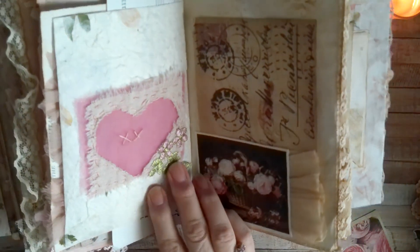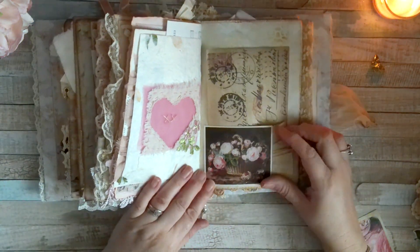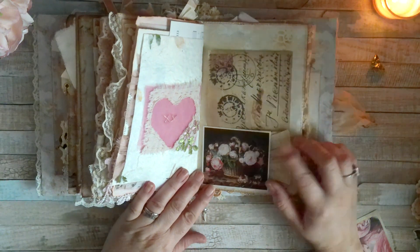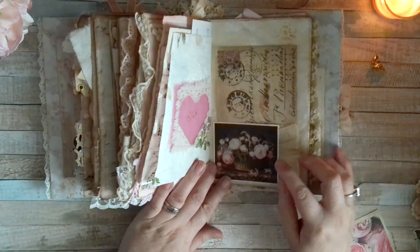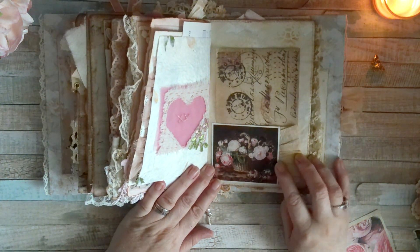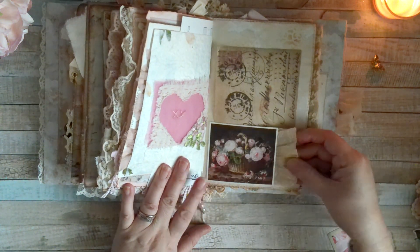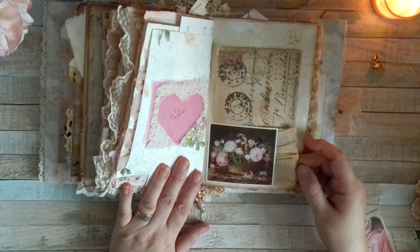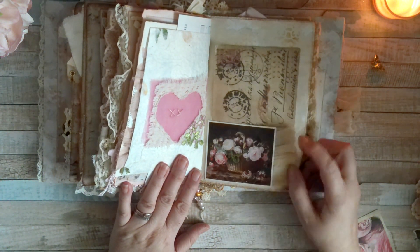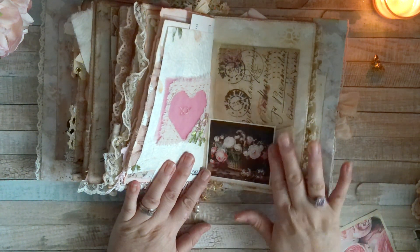Then I added this little applique. This image came from an old book I have — I just thought it went perfect there. This here is some coffee-dyed coffee filter that I scrunched up and added to the side. This idea was inspired by Dodie from...